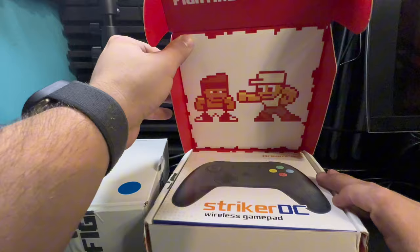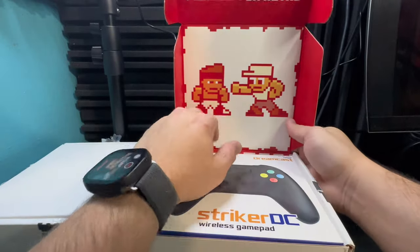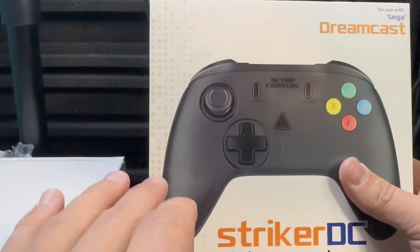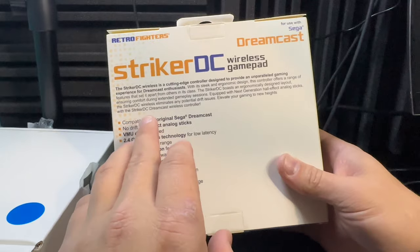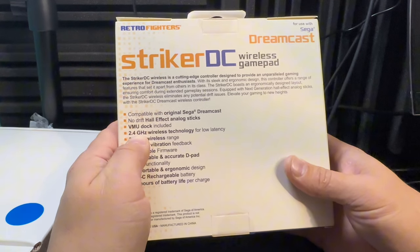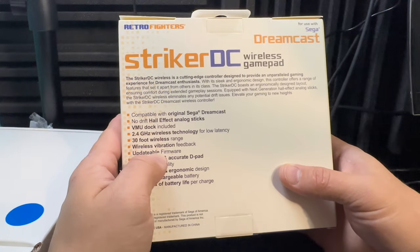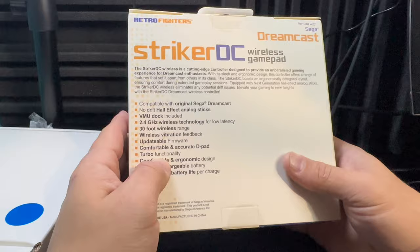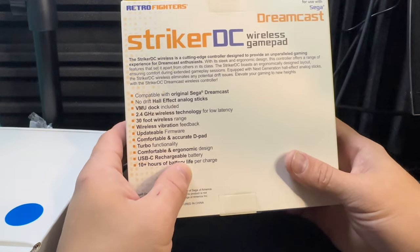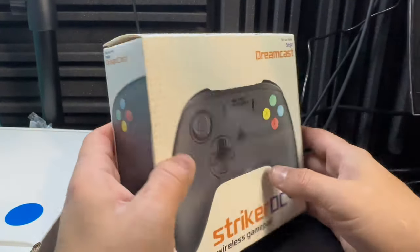I love the care they put into this packaging - I always have. Look at that, that is just beautiful packaging. They've always done very well with all of their packaging. They even take care in the shipping box. This is the black wireless gamepad for Sega Dreamcast. Features include: compatible with original Sega Dreamcast, no-drift hall effect analog, VMU dock included, 2.4 gigahertz wireless technology, 30-foot wireless range, wireless vibration feedback, updatable firmware, comfortable and accurate d-pad, turbo, ergonomic design, USB-C, and 10-plus hours of battery life.